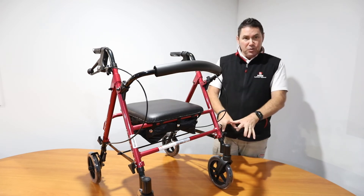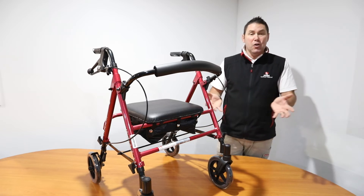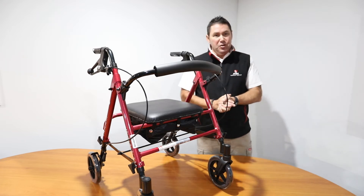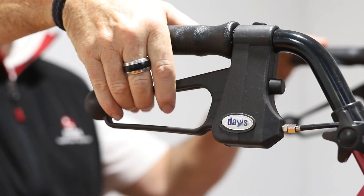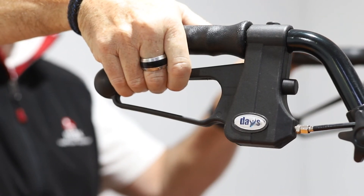The larger wheels on this walker make it really easy to move around the home or even outside. The brakes are simple to use — squeeze up to apply the brakes, and push down to lock the brakes in the on position.